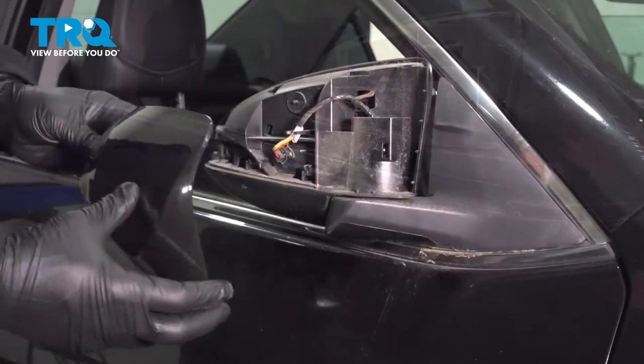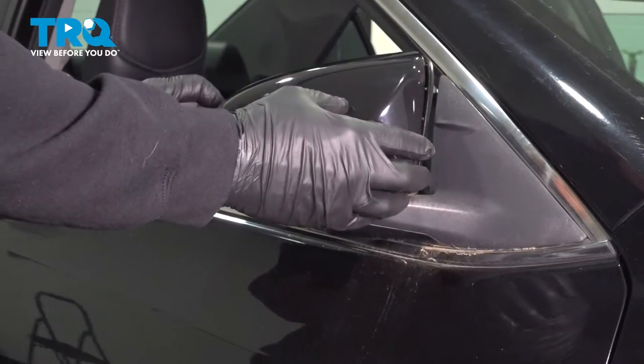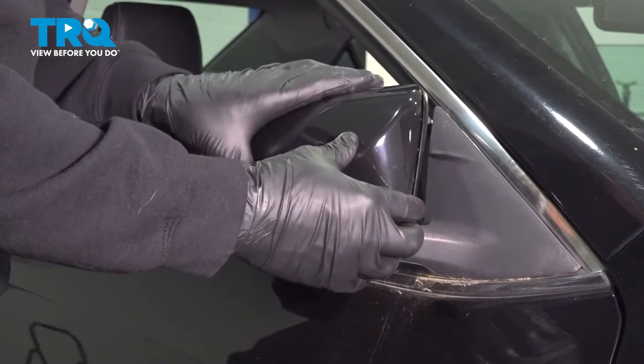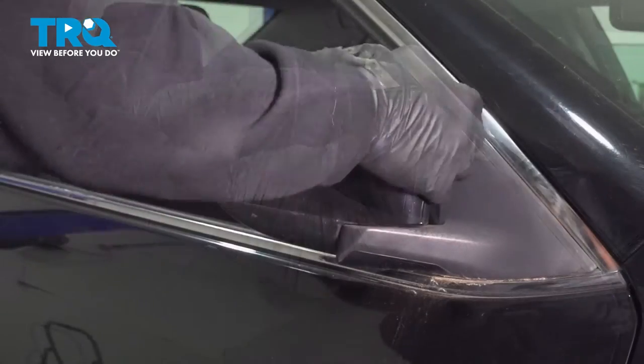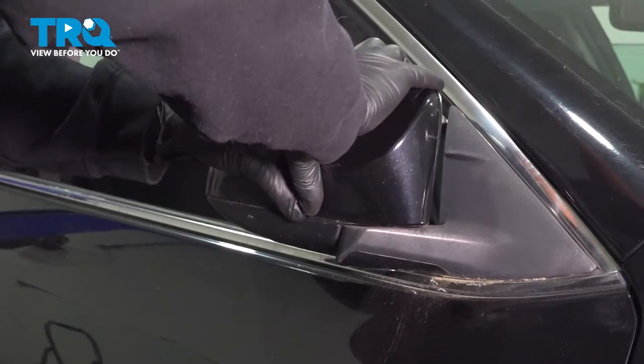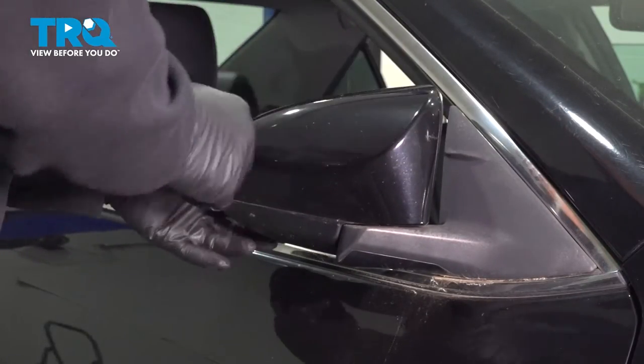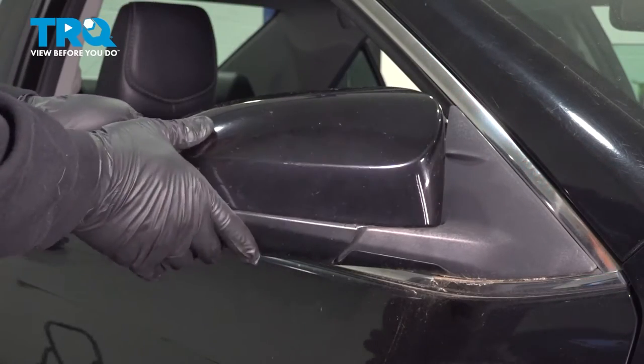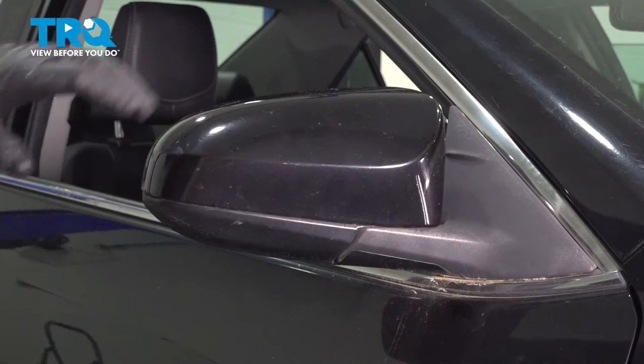We've got our cover off. Go ahead and line up our new cap. We're gently going to press this on and lock in all the tabs. Once it's all locked in, you're going to flip this back and you're all set.